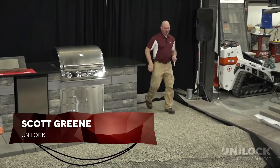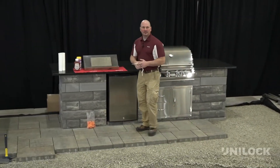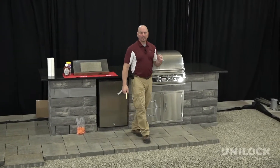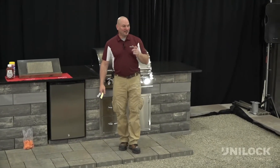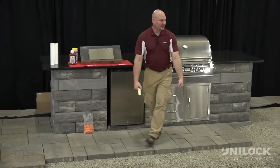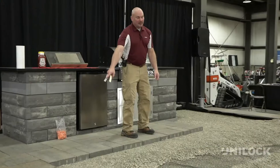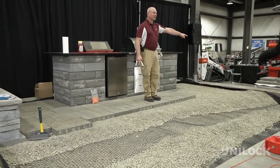So the installation — now we got the pavers on site and we're going to install them. How many people have been in this business 20 years plus? We asked the question earlier: have pavers changed since then? Remember back in the day with the paver cart, when we used hollandstone, six by six and six by nine — you'd pull up with your paver cart, pick up a section, bring it over. Or you'd throw them in a wheelbarrow. Guess where we're at today? You're not throwing this in a wheelbarrow.